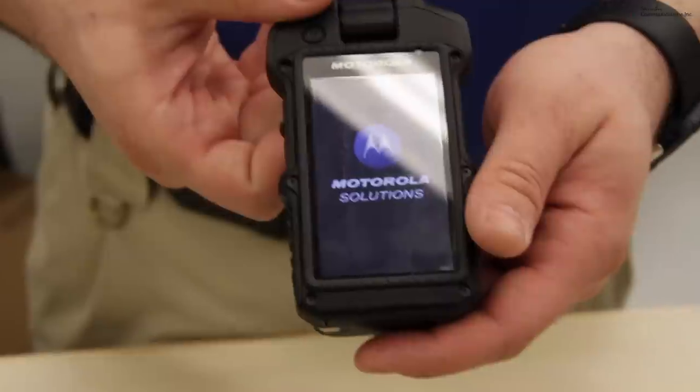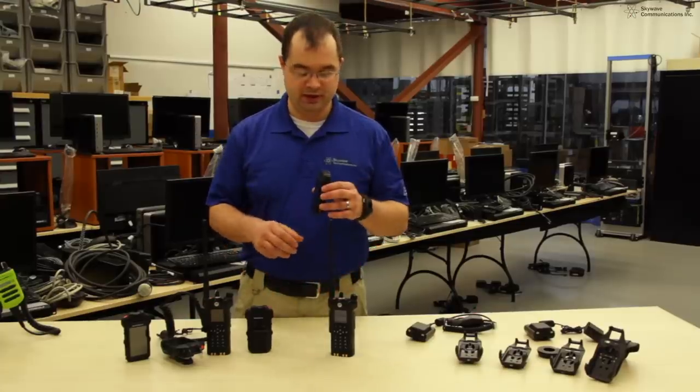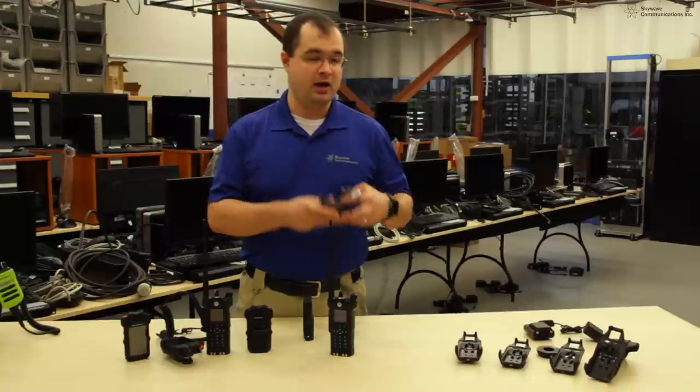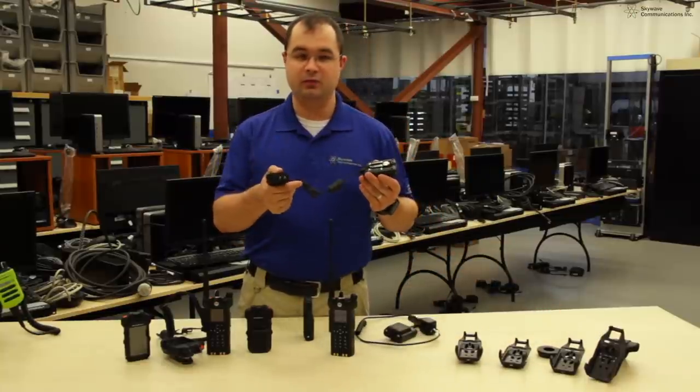Motorola features multiple ways to charge the SI500 batteries. You can charge the device in the multi-unit charger, you can charge the batteries separately in a vehicle, and you can charge the batteries in your office using a standard wall outlet.